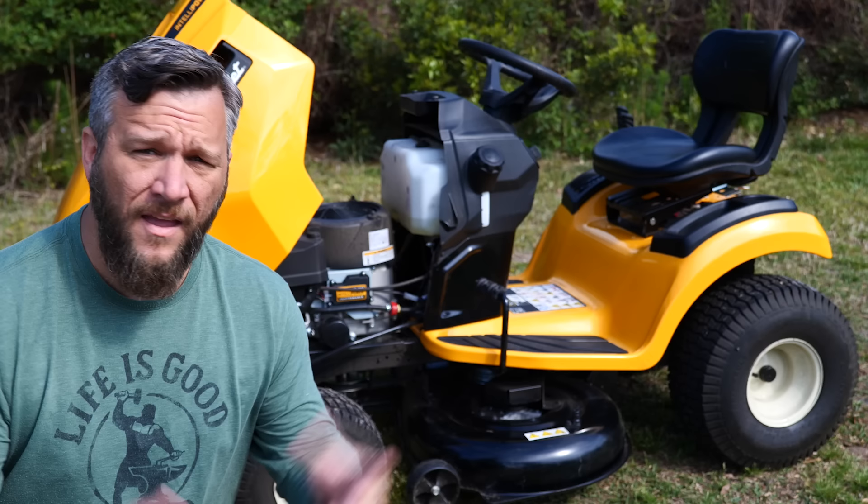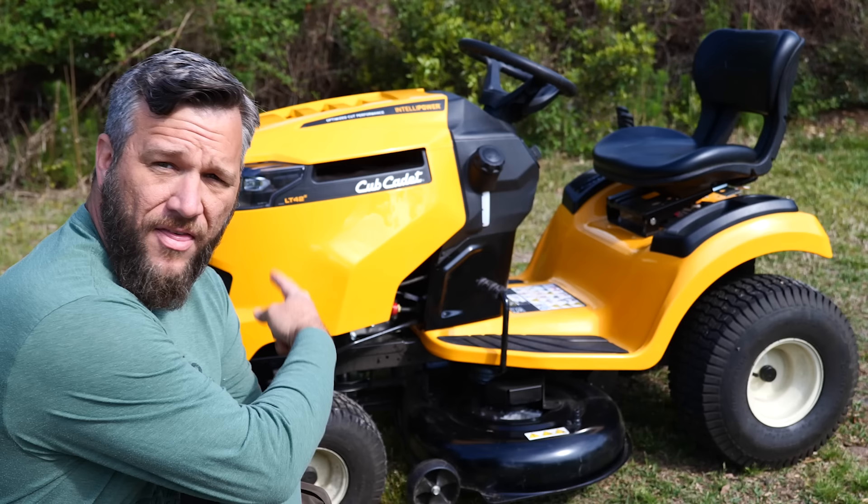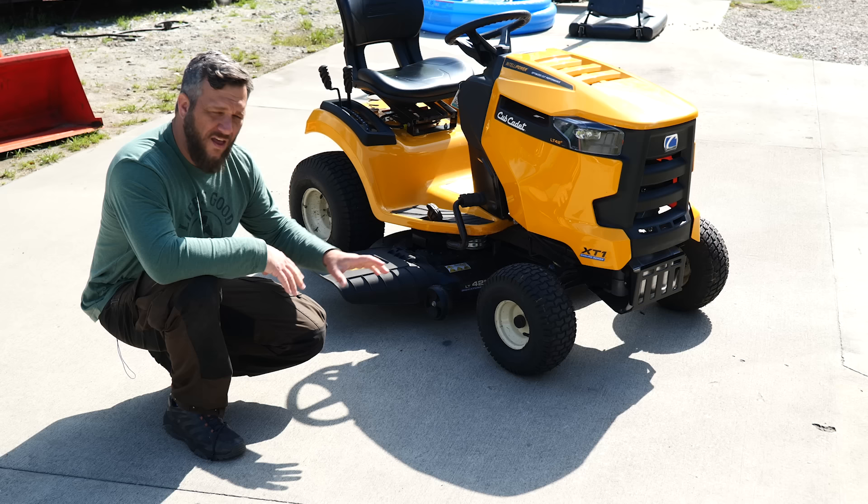After some negotiation, we agreed on a price and I said I'd come pick it up. Then the lady turned out to be a flake and wanted more than we agreed upon, at which point I became aggravated, went to the dealer, and bought this Cub Cadet LT42. And that is what brought me to my initial review.